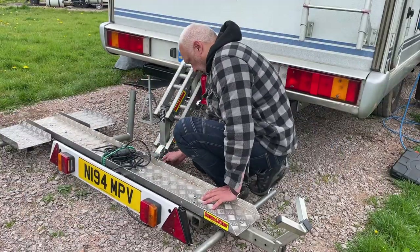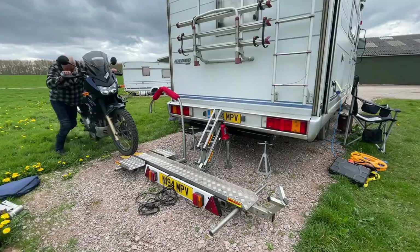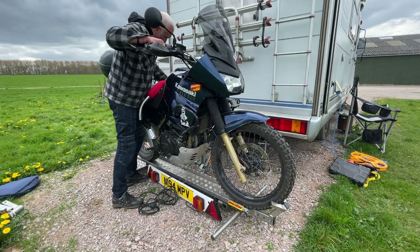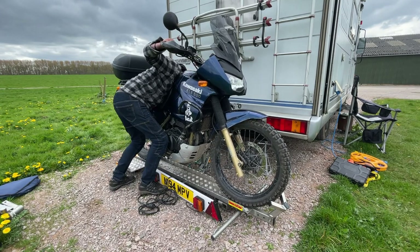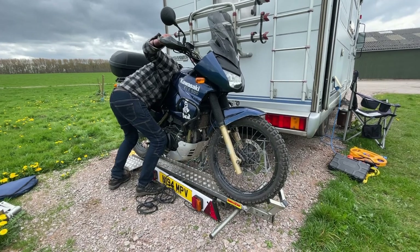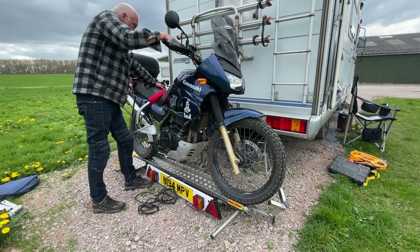You then put the deck itself in, held in place by a thick pin so it can't slip out. The trailer has a bottle jack rated at three tons, which you use to lift the bike off the ground. This arm that goes over the bike seat basically holds the bike onto the deck so you can then start jacking it up off the ground.